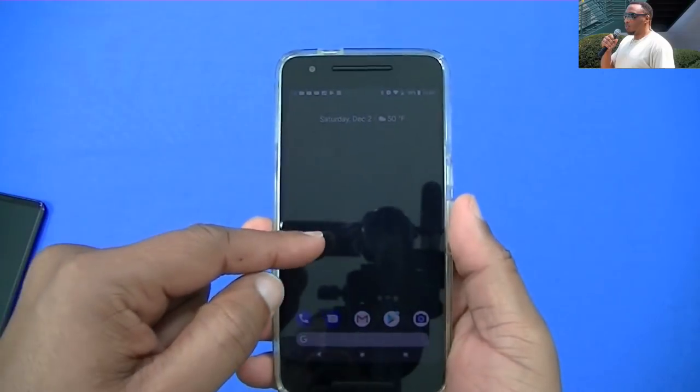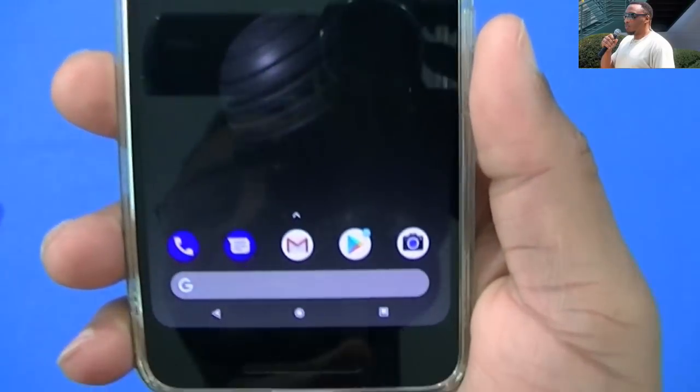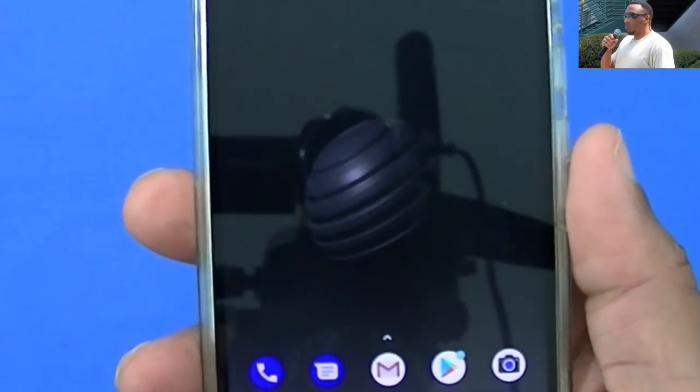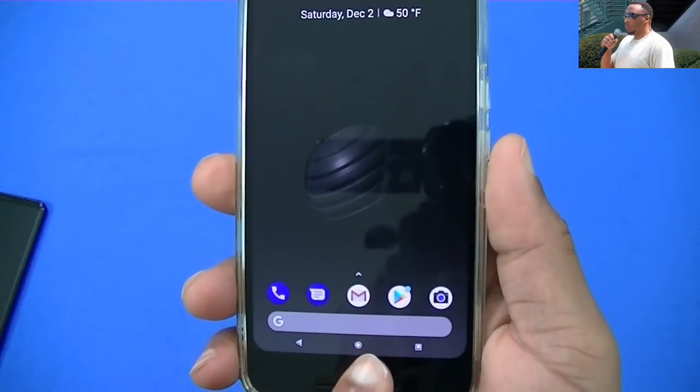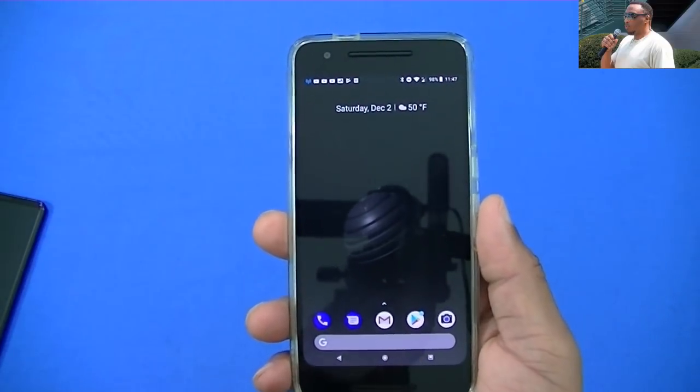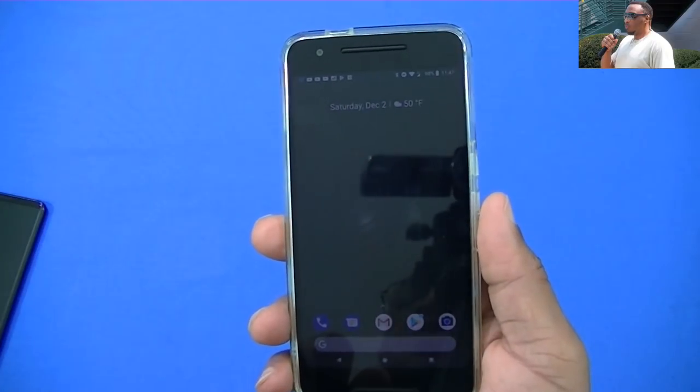Here it is — this is the dark wallpaper I was talking about. If you look, you can see there's a light area down here in the dock. It's a black wallpaper and I want the whole thing to be black, not this light area — that's what's called the dark glow. You can get rid of that if you download the updated launcher.